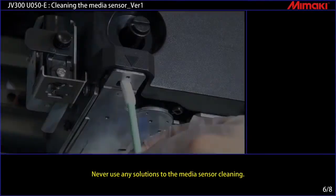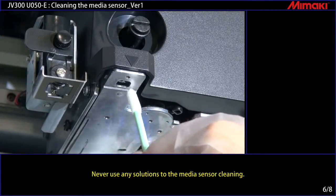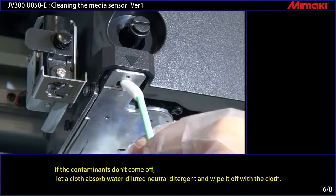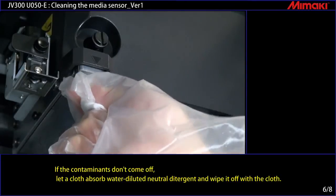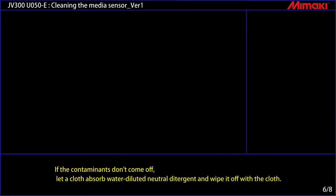Never use any solutions on the media sensor during cleaning. Wipe off the contaminants. If the contaminants don't come off, let a cloth absorb water diluted with neutral detergent and wipe it off with the cloth.